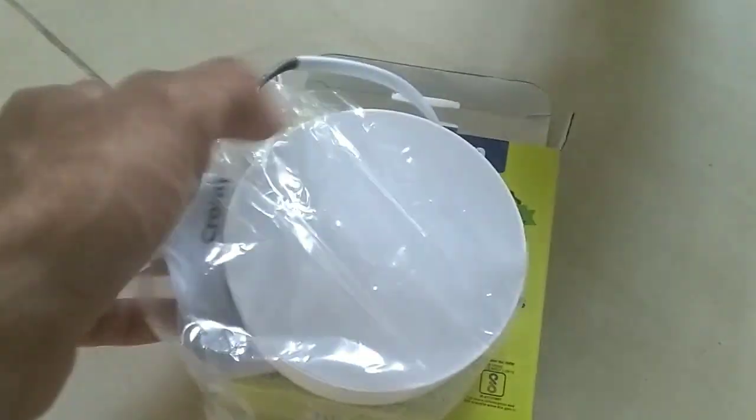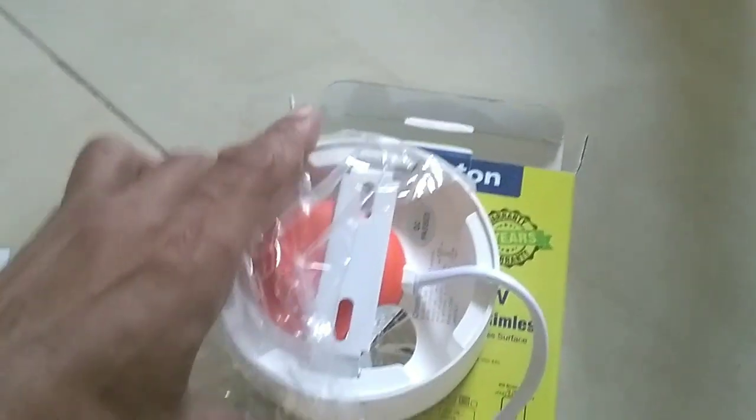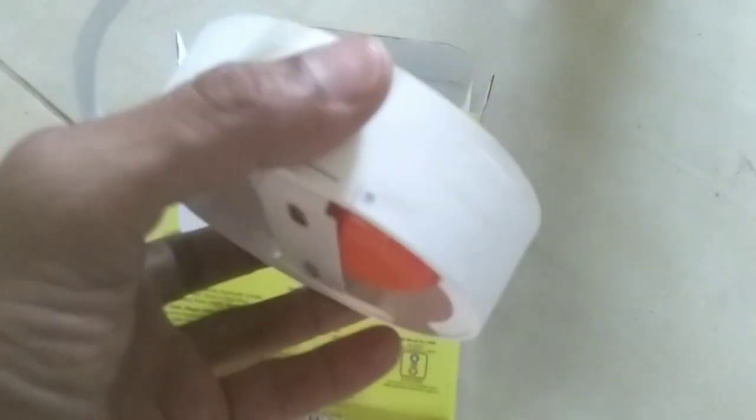This is a 3-inch loop. This is a clamp. This is a 2-inch loop.